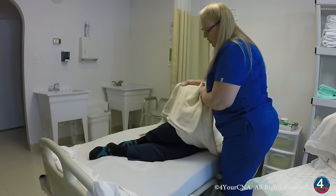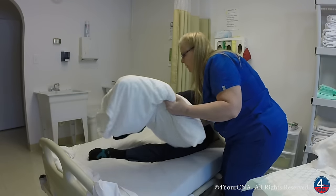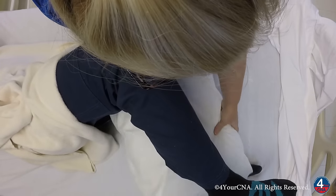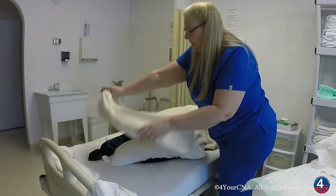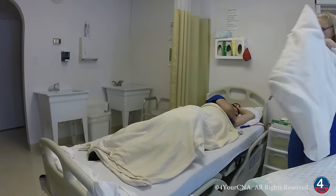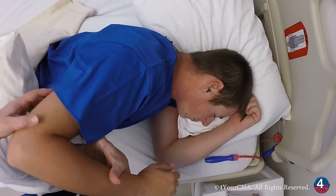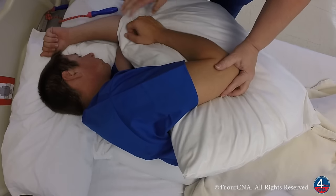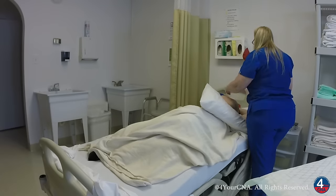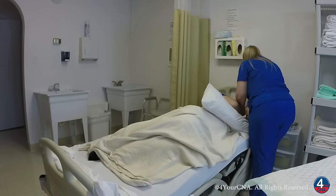Now I'm going to position a pillow between the two legs by lifting the top leg and laying the pillow lengthwise between the two legs, specifically between the knees and the ankles to prevent those bony areas from rubbing together. This pillow is going to be placed underneath the upper arm to help keep the arm in a neutral position as the patient remains on their side. Then I'm going to adjust the pillow underneath the head to make sure it's not under the shoulder and remains only under the head and neck.